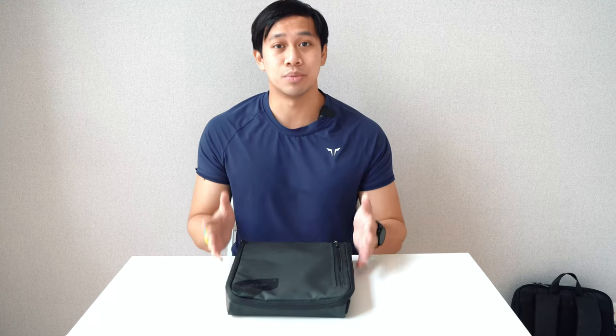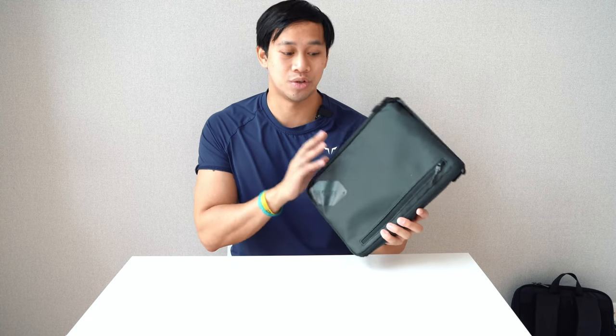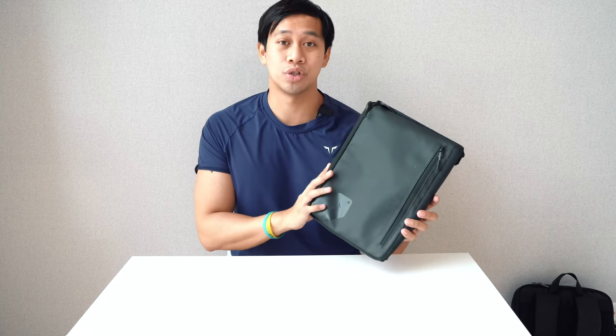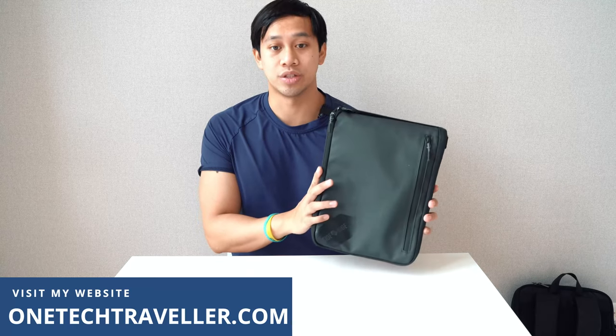You might just get a small case, ram everything in, and try to pack everything tight without much organization. But if you're traveling more frequently or tend to bring quite a lot of things, then you might be looking for something a little more accommodating without bulking up your bag. I've actually had this for a while — I've done a lot of travels with it — so stay tuned, let's get started.